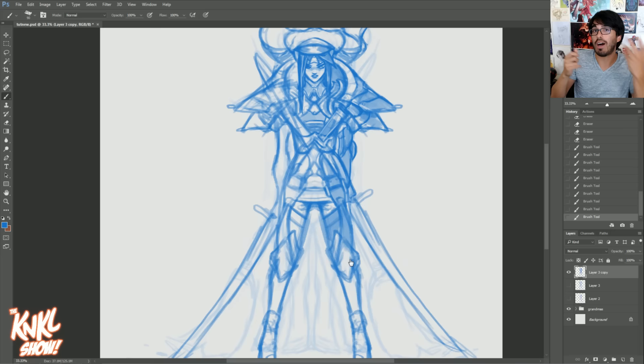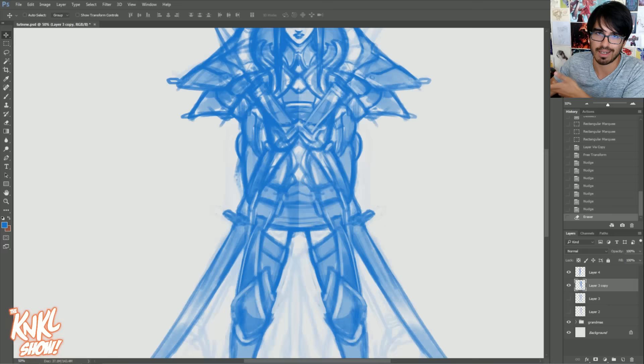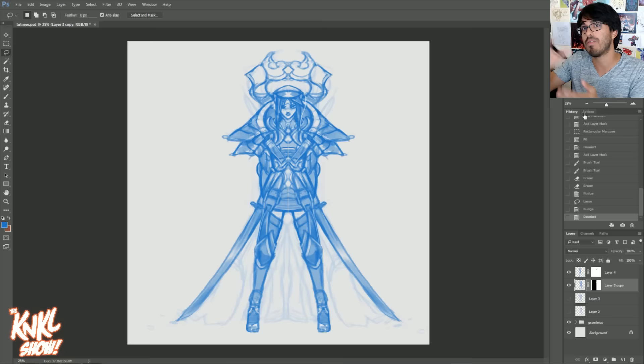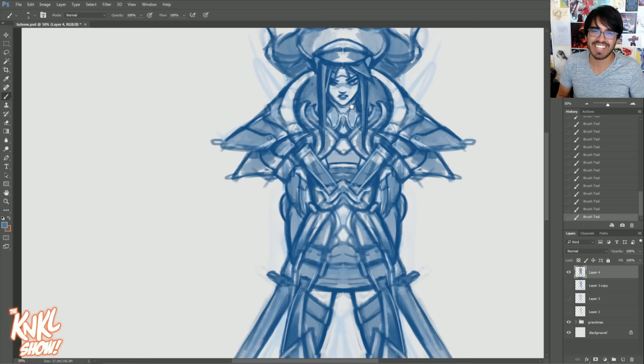Don't feel bad about going off on tangents, because that's another secret that a lot of designers would never tell you — probably the best designs come from crazy tangents. You start with something crazy, like grandma sweeping the floor, and you get another idea. Don't be afraid to move off onto that new tangent and explore it. That old sketch, that old layer, is going to be there waiting for you. So don't stress.